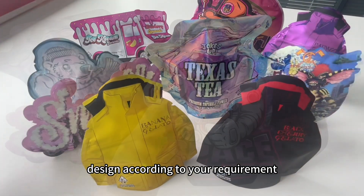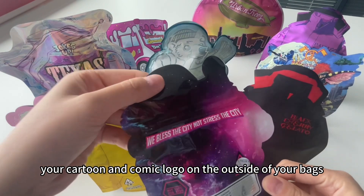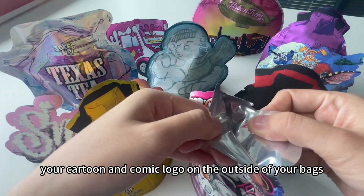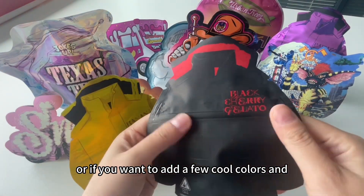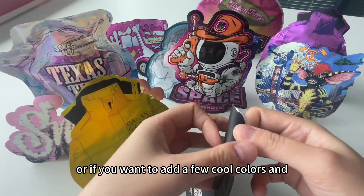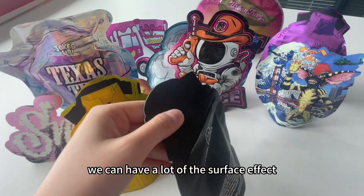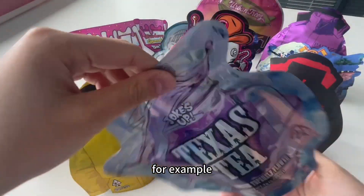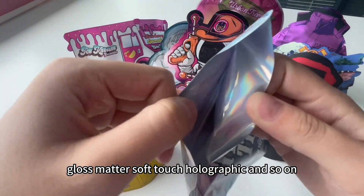We can help you put your custom logo on the outside of your bed. Or if you want to add a few cool and triple designs, we can help you do that as well. We can have a lot of surface effects, for example glossy metal surface, touch, holographic, and so on.